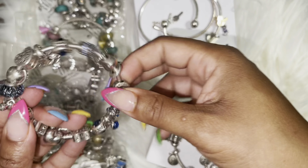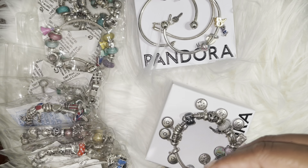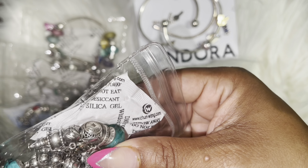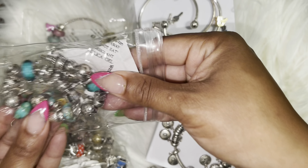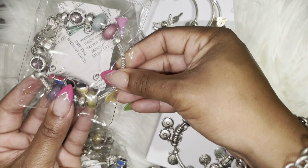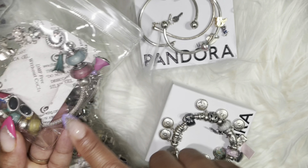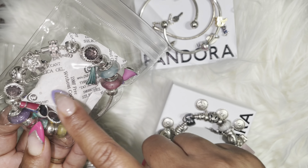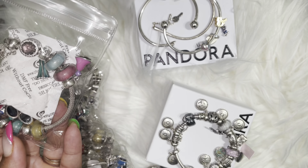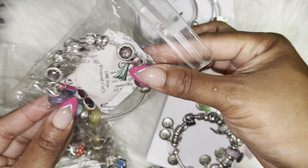Then I have here the bracelet that I created in memory of my dad. Then I have here my family bracelet. This is my Disney princess bracelet. And guys, I've been keeping them in here for a couple of months now and they have stayed really nice and clean. I added those silica gel packets in there, and I don't know if that's been doing the trick, but so far so good — they've been staying in there nicely and clean.